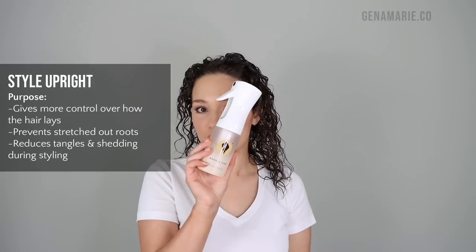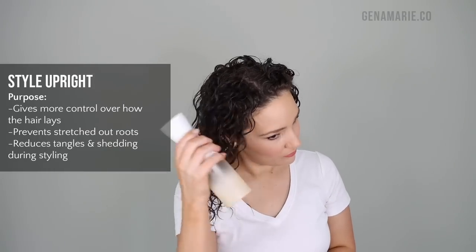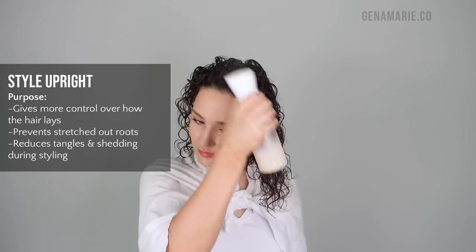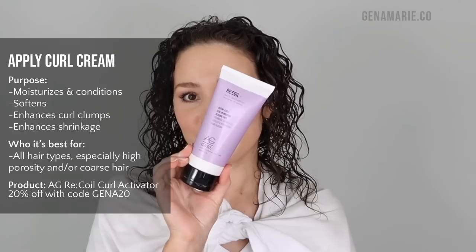Step number one is to style upright. You can still get volume in your hair if you're going to style upright — you don't have to style upside down, and I'll show you exactly how. I took my hair down out of my hair repair towel, and I like to wrap this around my shoulders to keep that wet hair off your shoulders. I'm first applying the AG Recoil Curl Cream, which is going to help provide moisture and really help to clump up the curls.